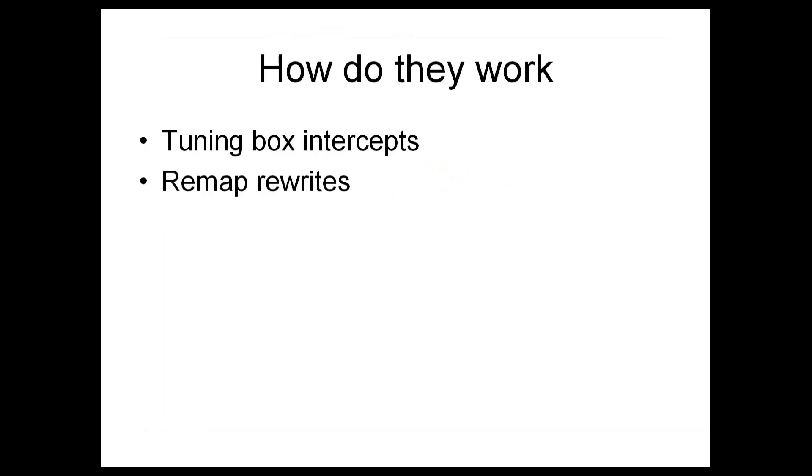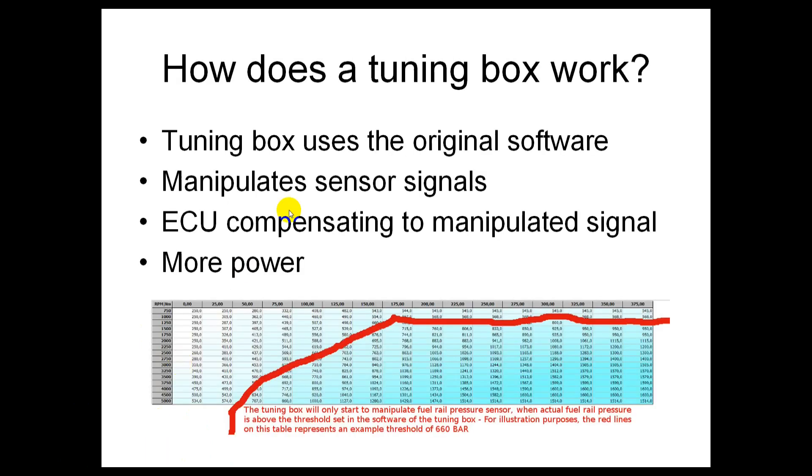So first of all, how do they work? A tuning box intercepts the signals from the sensors on the engine, and a remap rewrites the software in the car's factory ECU. A tuning box uses the car's original software — very importantly, it manipulates the sensor signals, and by manipulating them it forces the ECU to compensate to reach the target that the tuning box wants. The end result is more power.